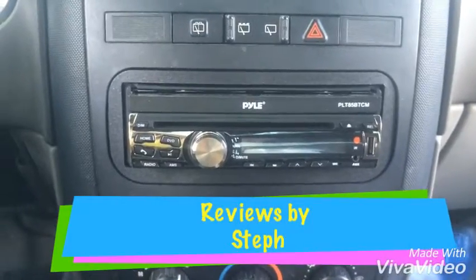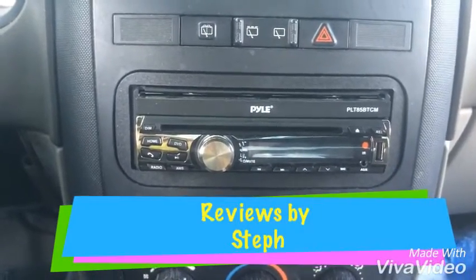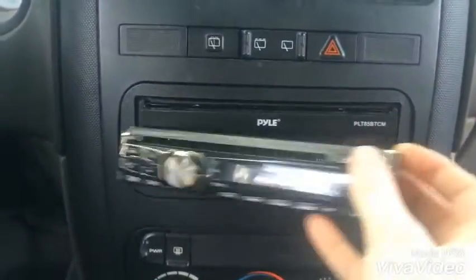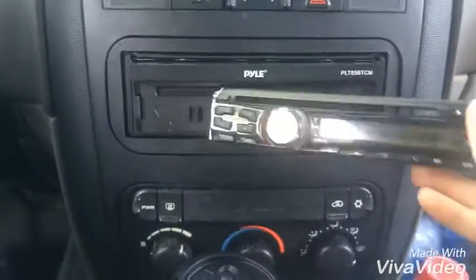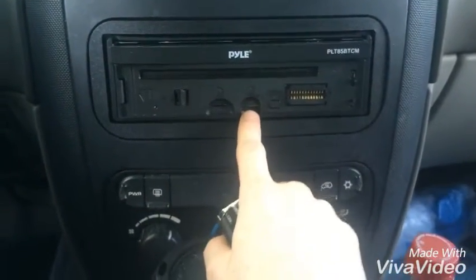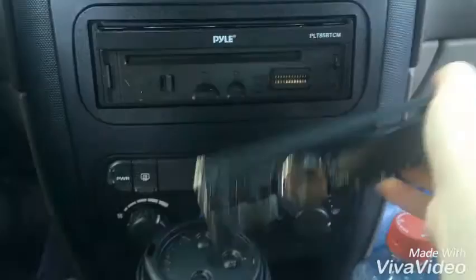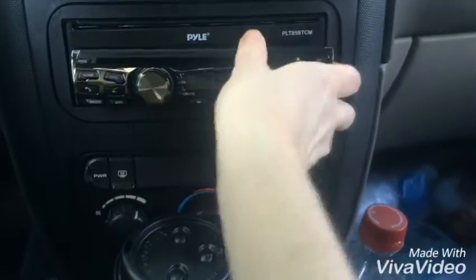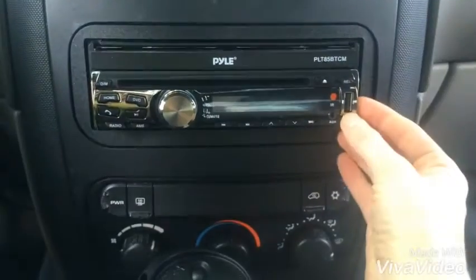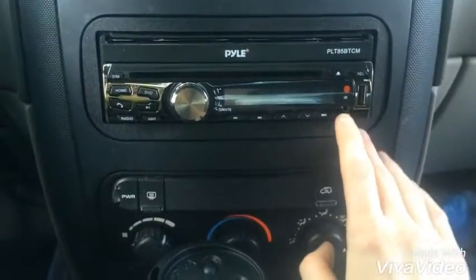Hello, today I'm going to show you my Pyle 7-inch touchscreen head unit. It has a detachable faceplate. Under the faceplate it has an SD card, a mini SD card. And then on the faceplate we have the USB drive and aux input.